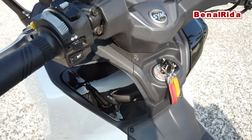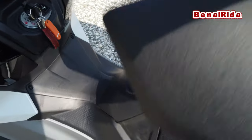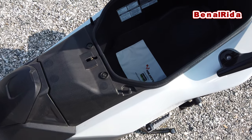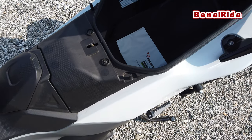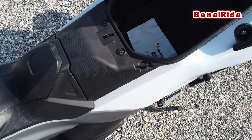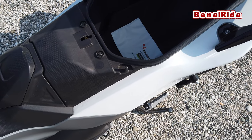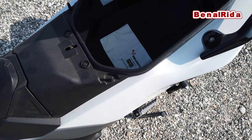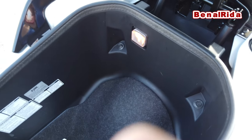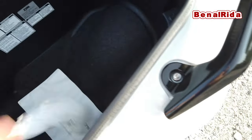Now you can open the seat — you just press this button and then it opens like this. One large full-faced helmet can fit in there. Maybe two small jet helmets will actually fit in there because it's very deep. It's also kind of wide, but unfortunately not very long, so you cannot really put two full-faced helmets in there. There is a courtesy light at the rear.